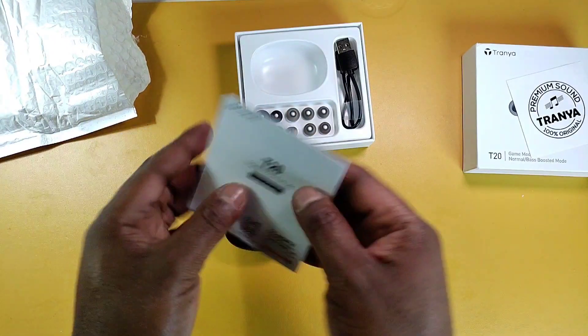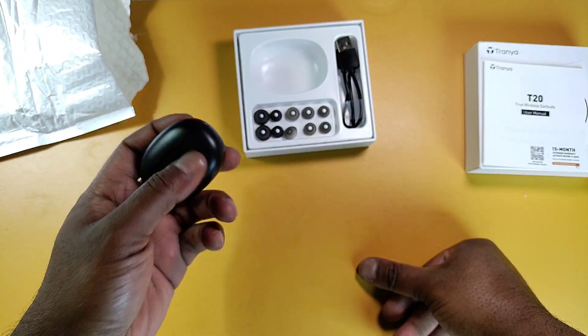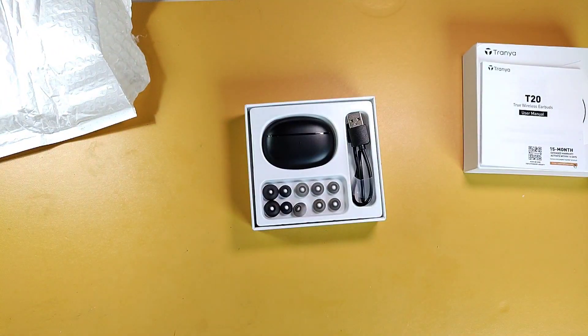Well, this has been the Tranya T20 true wireless earbuds unboxing. Be sure to leave a like, comment, and share. Thank you for watching!